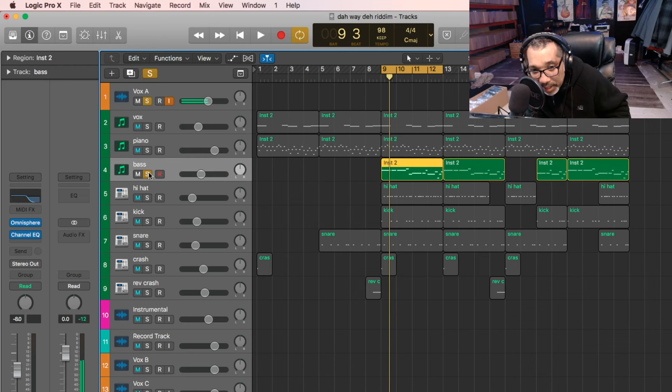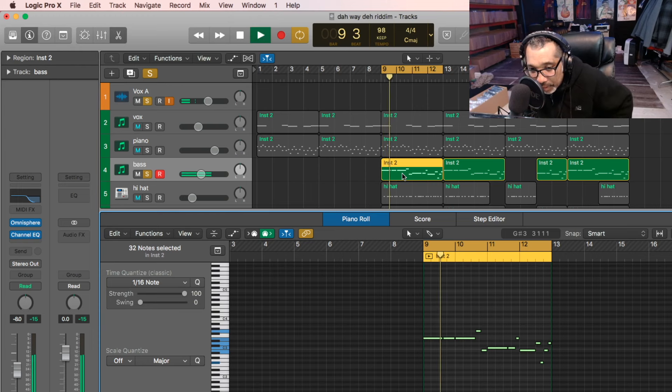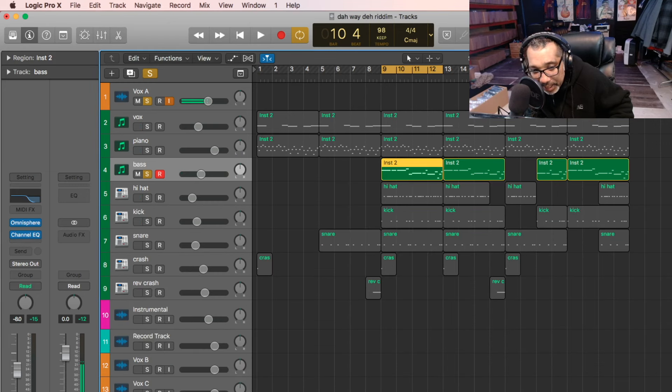And then now we have the bass. I'm going to always just go with the root note — always. I'm always going to use the root note. With that, we get this. Just make it sound different. We don't do too much. That's the bass and that is from Amnesphere — that's my synth bass.